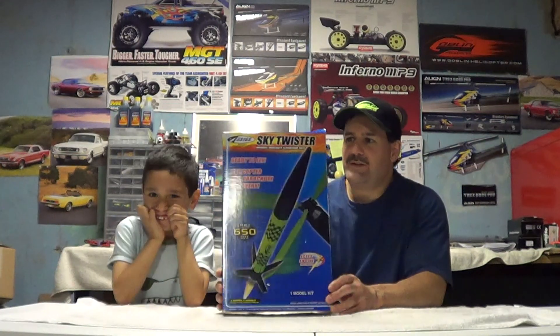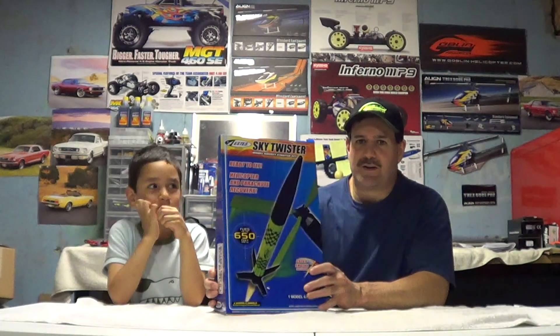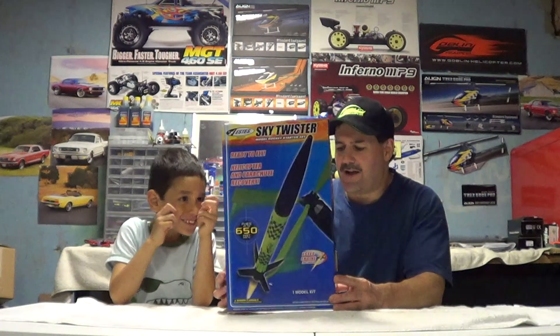Hey guys, how you doing? Ray here again with my son, and we have a rocket here to talk about. I just bought this tonight. It's called the Sky Twister — the Sky Twister model rocket. I had one years ago. I figured it was time to get him involved with these. They're a lot of fun.